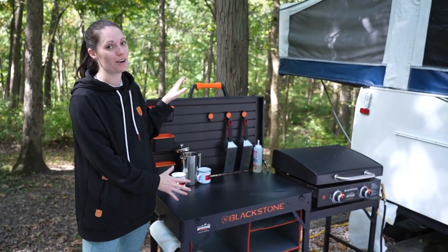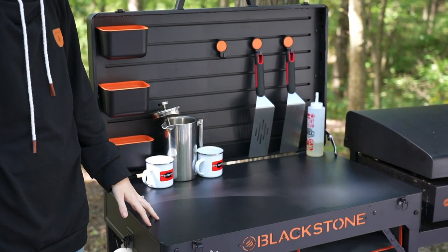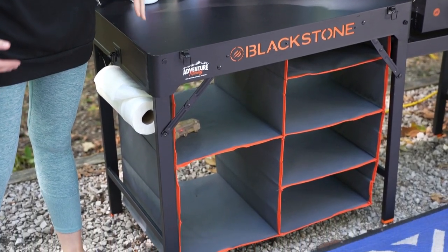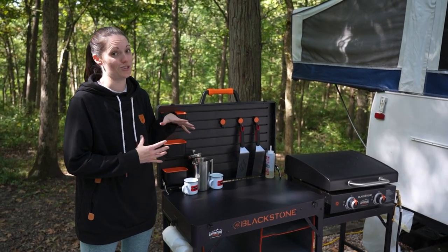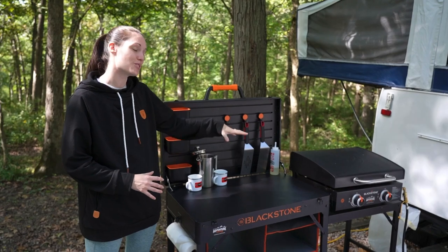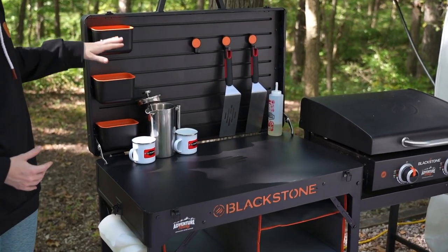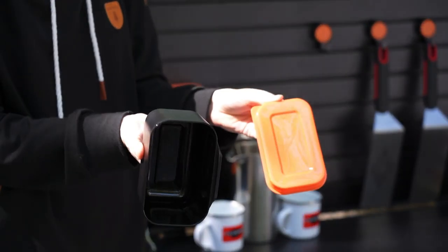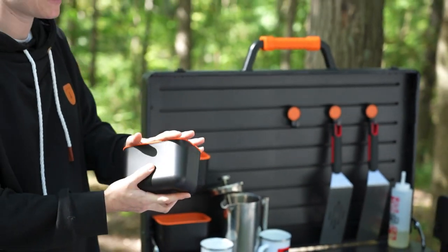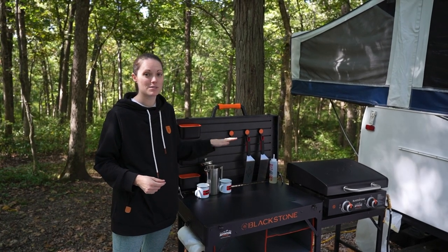The newest part of our Blackstone setup is the Blackstone Prep, Serve, and Store cart. We hesitated a little bit on buying it at first, but we decided the price we got it for was about the same as a camp kitchen — and wow, has it changed our Blackstone experience. It gives us so much more prep space. It's got a really large prep area, nice slotted areas on the back, and came with little prep bowls for different ingredients, spices, or whatever you need.